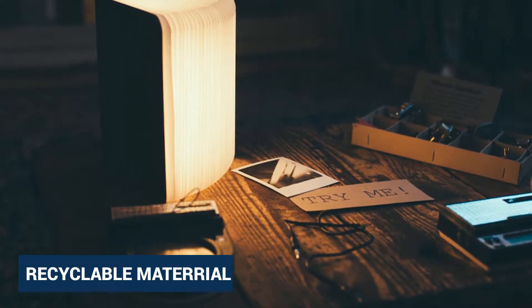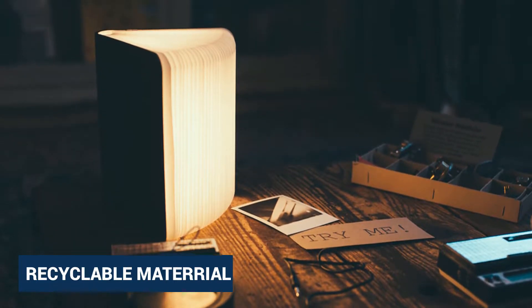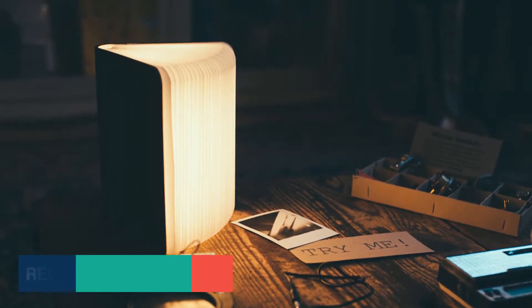Recyclable material, built-in LED light, novelty lamp. It is a unique gift for your friends and family with beautifully designed packaging.